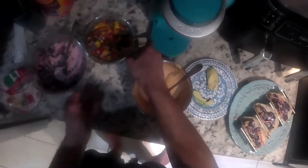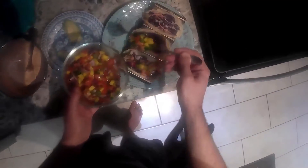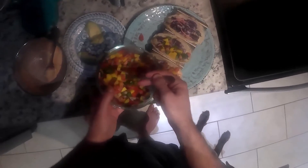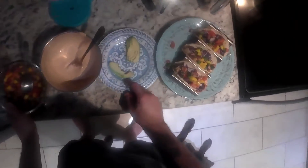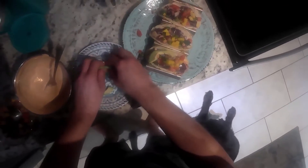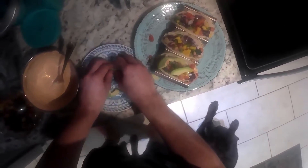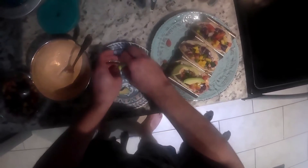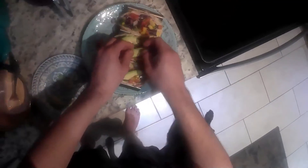Next we're going to hit it with our mango pico de gallo, which is mango, red onion, tomato, jalapeno, salt, pepper, and lime juice. Some nice freshness to that. Looking good. We've got some avocado slices here — go ahead and top it off. Avocado is sometimes very finicky and slippery to work with so bear with me.